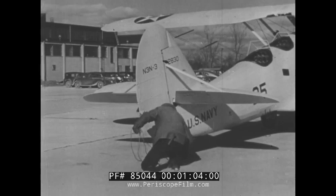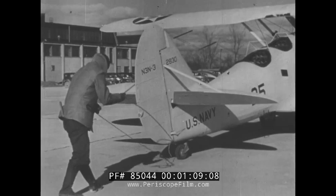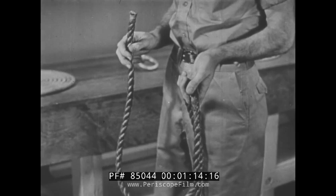Speed, of course, comes only as the result of practice. But when learning to tie knots, it is best to go slowly, one step at a time.